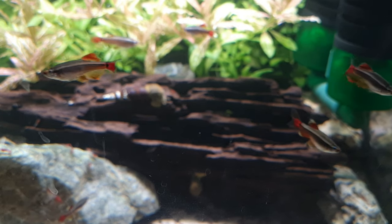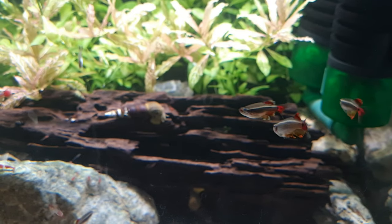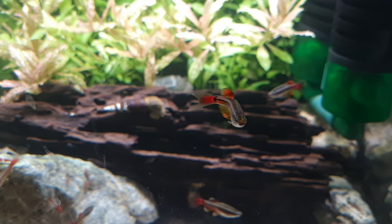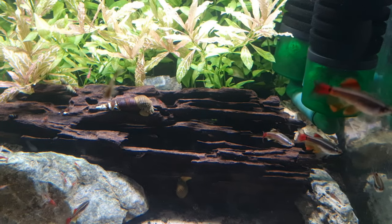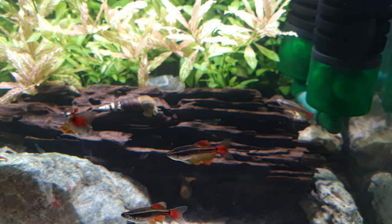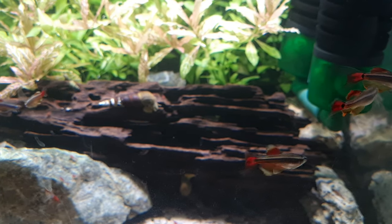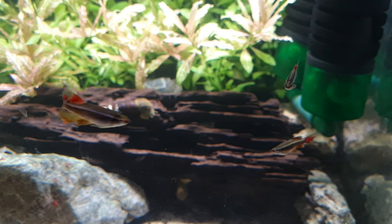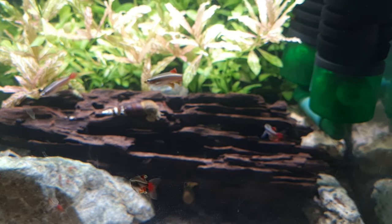Next to go outside is our long-fin white cloud mountain minnows. This is them in the aquarium they're currently in. The temperatures in the UK seem just about high enough to put these ones out now. Where we are, the current forecast is not shown to drop below eight degrees Celsius for the next 10 days, and white clouds can survive temperatures as low as five degrees. Worst case scenario, we can add heaters if the forecast changes.